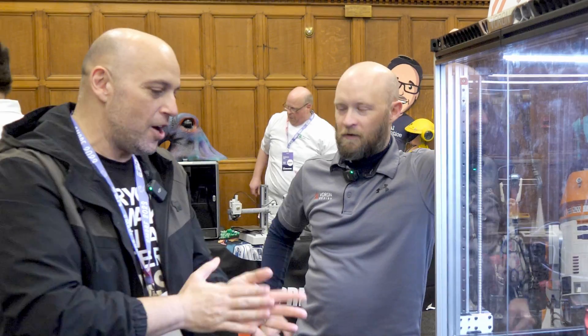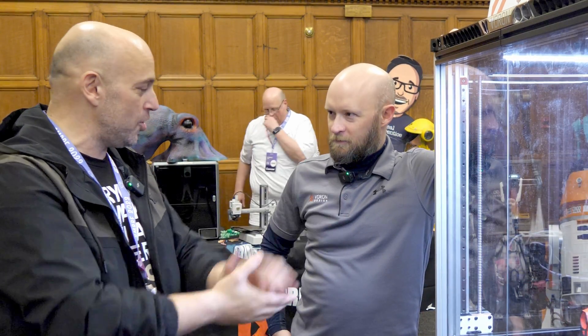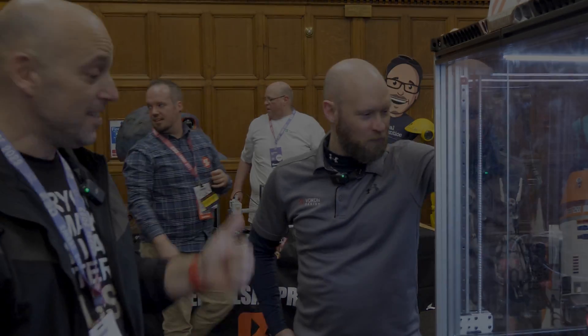Thank you very much, Adam. My pleasure — and I hope to see you very soon and get more news on this. Absolutely. Thank you very much. Cheers.